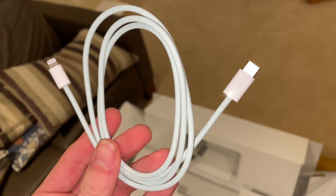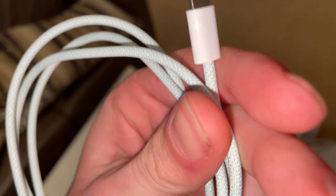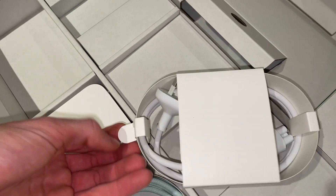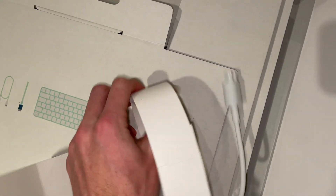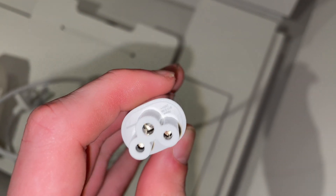This is a very nice lightning cable with color matching — it's very pretty. So I'm in Australia, we get an Australian plug. And this is new — well, it's not really. This is Apple's version of one of those kettle plugs.